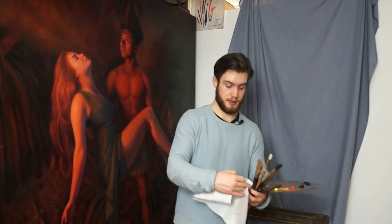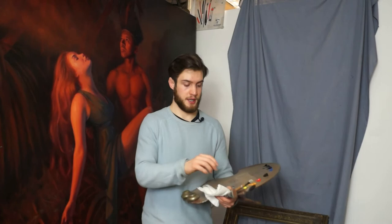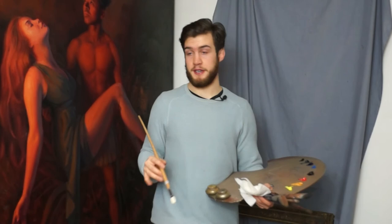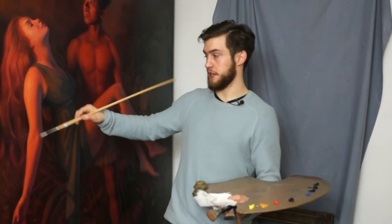Another thing I do when I paint is use some kitchen roll — I tear this into a few sheets. When my brush is covered in paint and I want to paint a slightly different mix, I can dip the brush in my medium, wipe the paint off on the tissue, put the brush into a slightly different mix, and then put that down. This stops me from getting muddy colours.